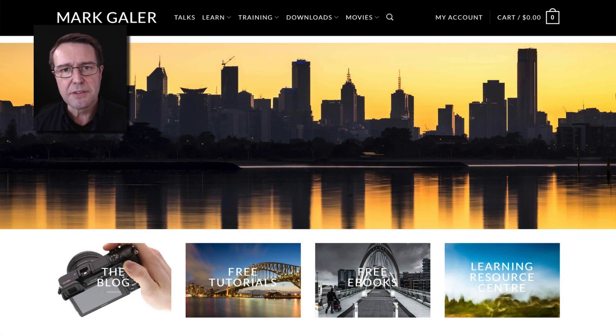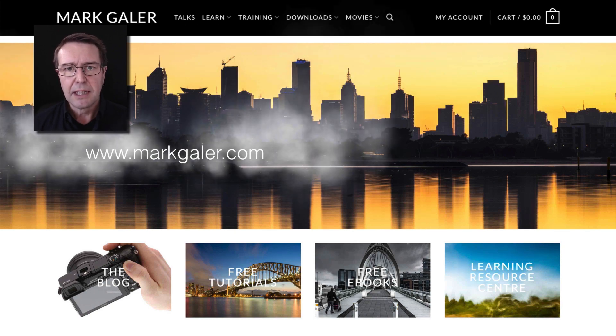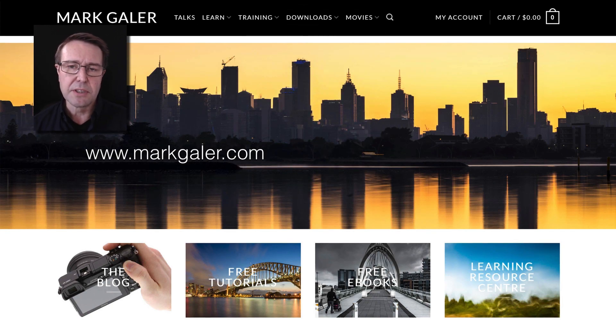If you want to catch up with me after this movie tutorial, you can find me on markgaylor.com. All of the learning resources on this website are absolutely free. You'll be able to download e-learning resources such as e-books, movies, and also Lightroom presets and Photoshop actions.